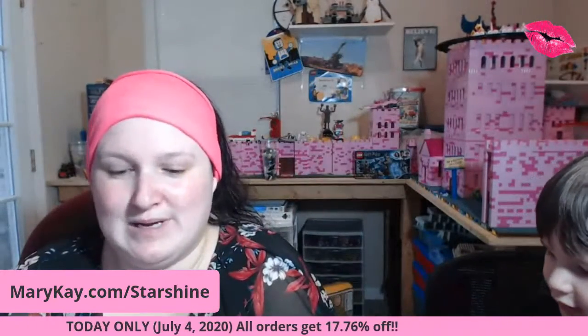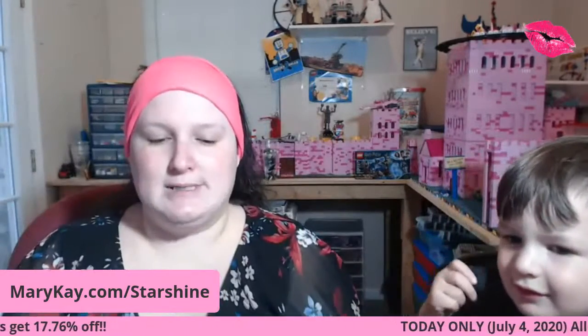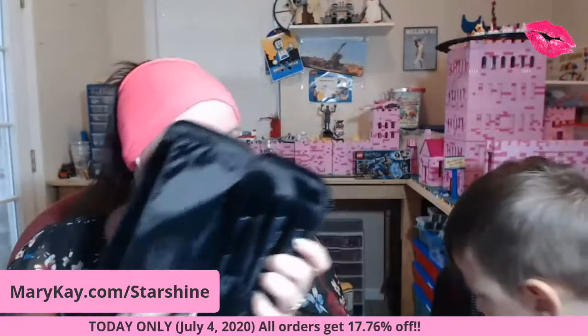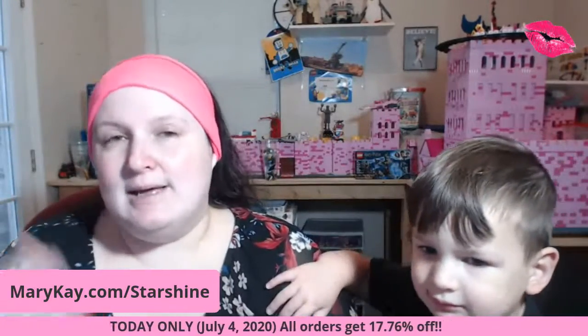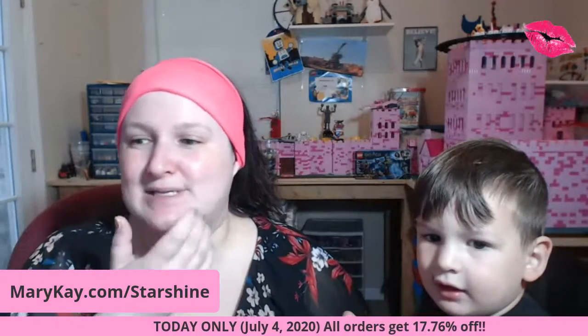This is the blending sponge from Mary Kay. Some people use a blending sponge to apply their foundation. This is the Mary Kay brush kit with all the brushes Mary Kay has to offer. Some of them come in the kit and some you have to buy separately. Some people use sponges, some use brushes. This brush is for powder foundation, and this brush is for liquid foundation. I like to use my fingers.